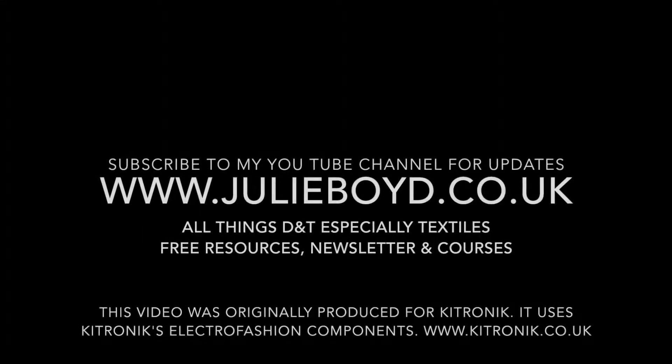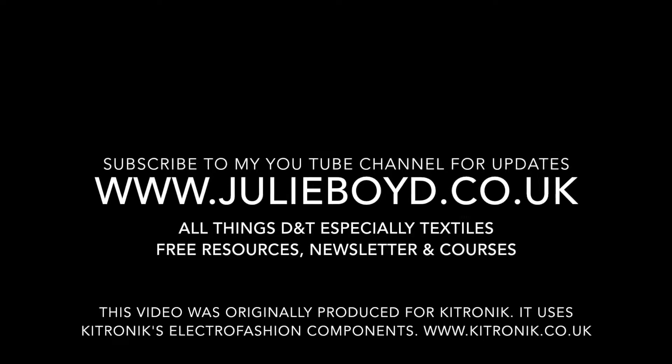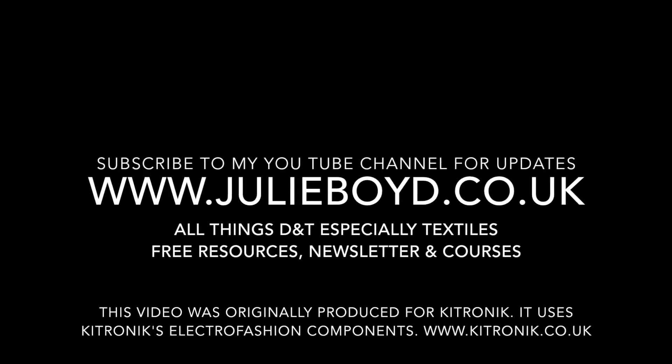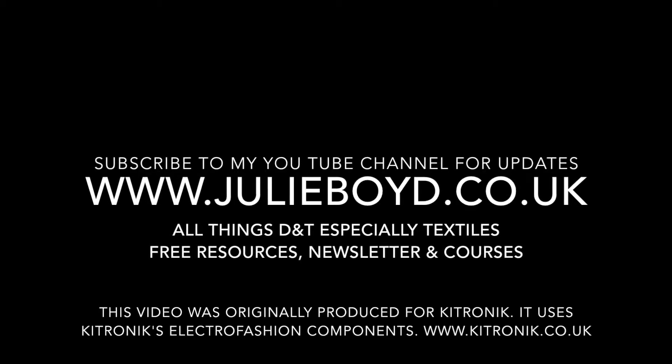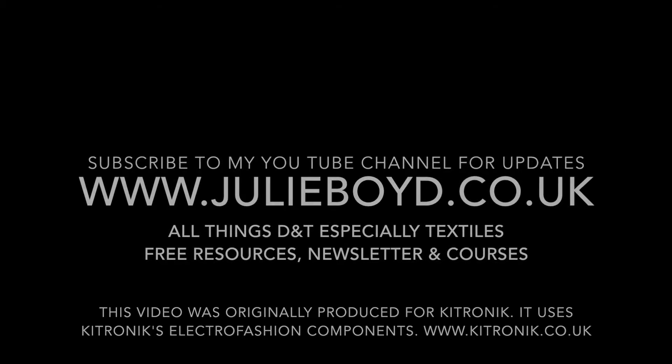Thanks for watching this tutorial. Subscribe to my YouTube channel to receive new tutorials as they're uploaded. Visit the website julieboyd.co.uk for all things D&T, especially textiles — including free resources, a weekly D&T newsletter, and course information.